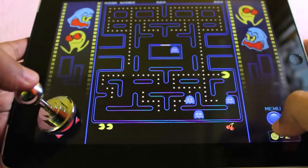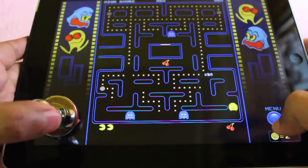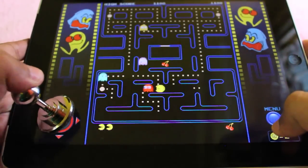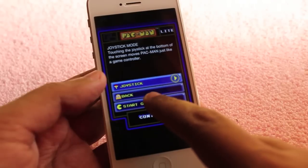I used to suck at Pac-Man but with this controller I can play quite nicely. And you don't have to worry about the joystick coming off as it's stuck in place.